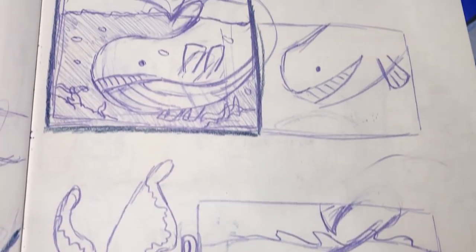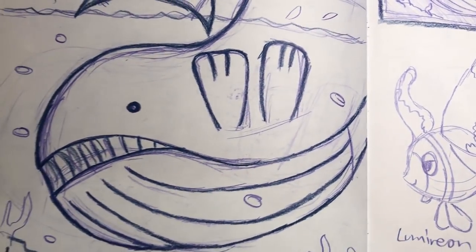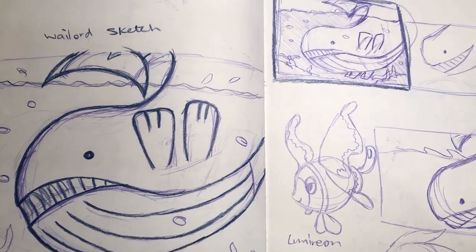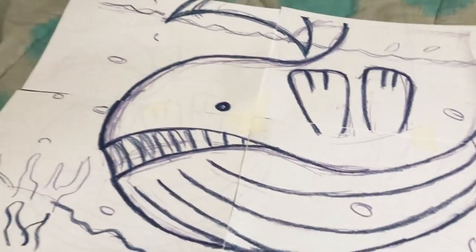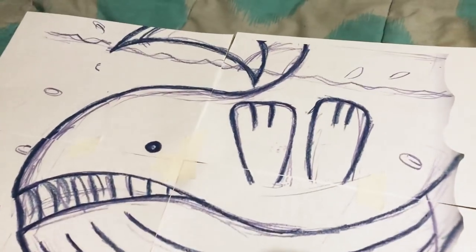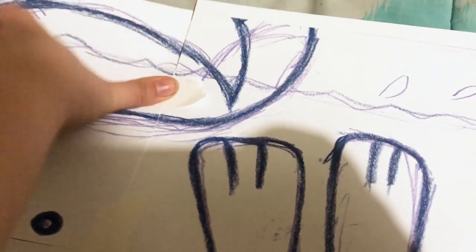Welcome back to my channel! Today I'm doing an interesting piece — a gigantic artwork of Wailord. I mainly chose Wailord because it's a Pokemon I wanted to draw, but I thought a small A4 would not cut it because Wailord is giant.